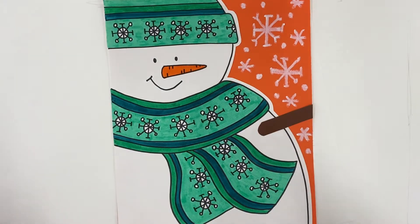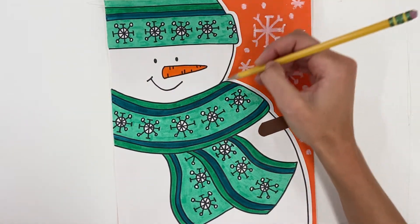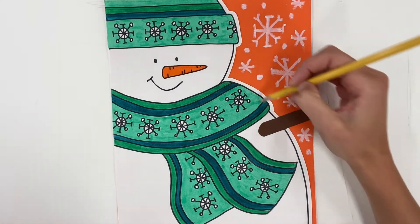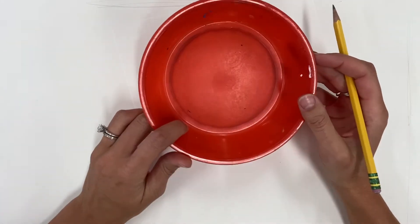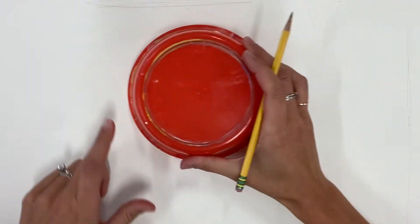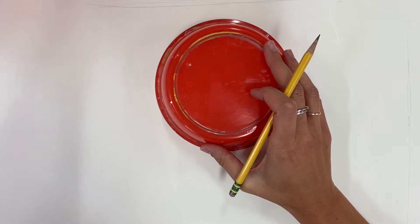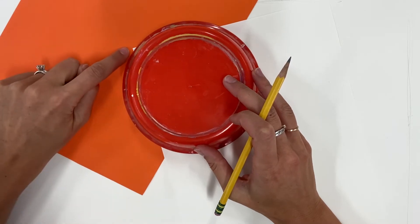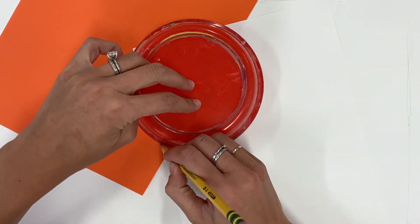We're going to start drawing our snowman by first laying out his body shape. We'll draw one partial circle that goes off the paper for his head, and then a much larger partial circle that goes off the bottom of the paper for his body. You can freehand that, or use a bowl, dish, or CD to trace. A trick when tracing is to find the corner of your paper, scoot the bowl until that corner just barely disappears, and then trace everything else you can see on the paper.